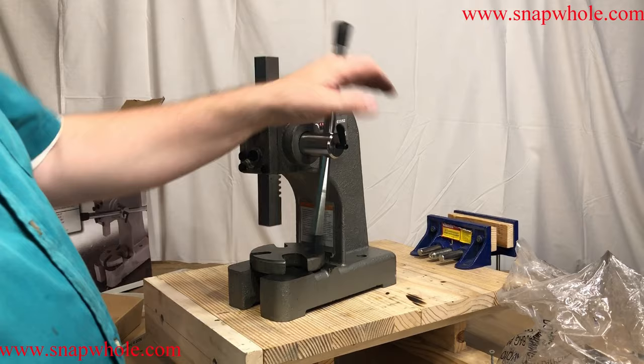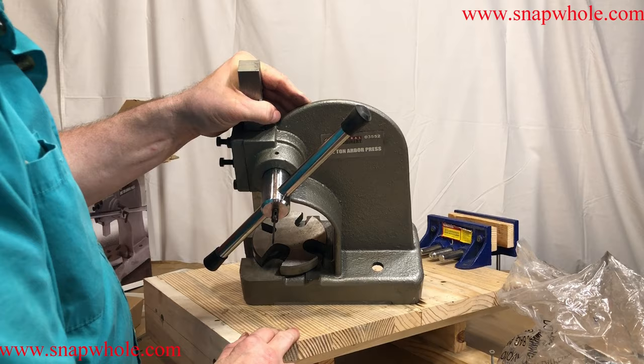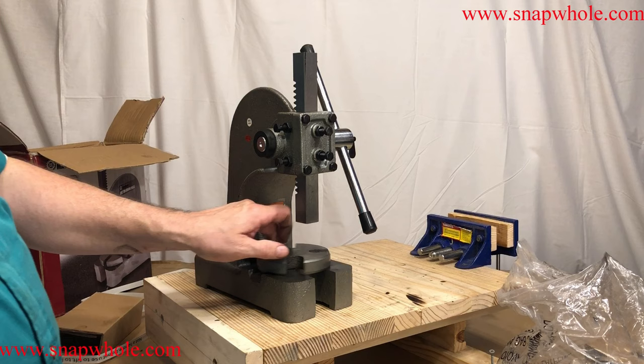They have mounting holes — huge holes, that's probably a half inch — and that's how you would attach it to a table. Made in China — now there's a surprise. Going by the directions, this is what they call a spring pin. That's just a guide for it to spin on and doesn't really provide anything structurally.